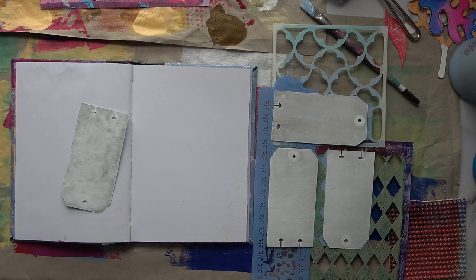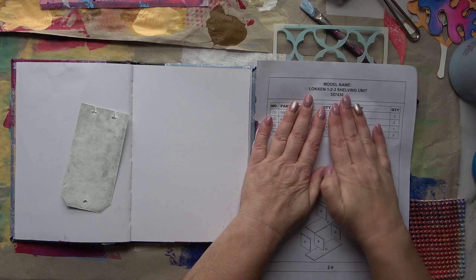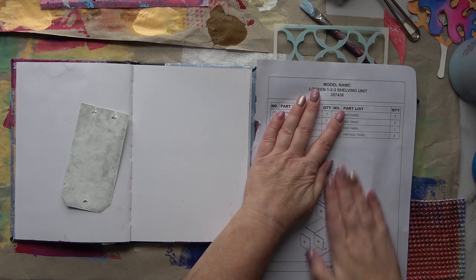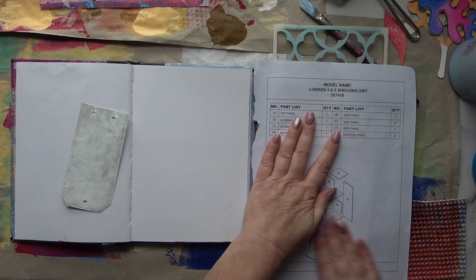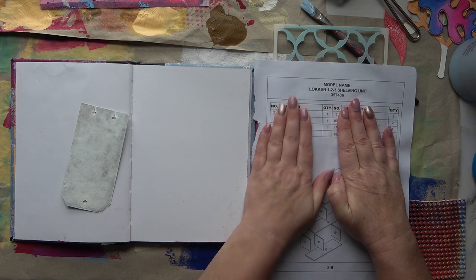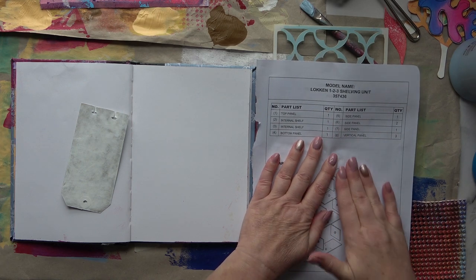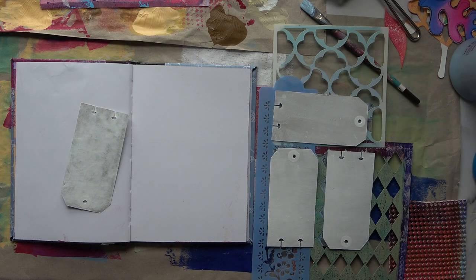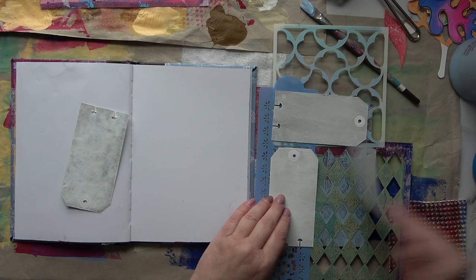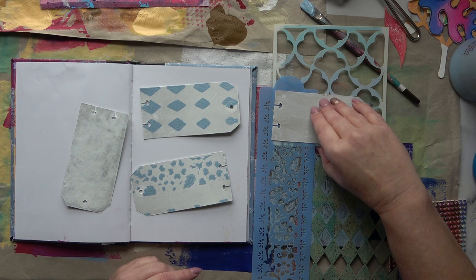I should be concentrating on the journal rather than the tags in this video; the tags will come along in another video. I'm using some scrap paper to help me press down without getting paint all over my hands. This scrap paper is very usable for collage and all sorts of things — nothing goes to waste here. The papers I've got laid down on my table that I wipe the roller on can be used in collage later as well. That's the start on the tags.